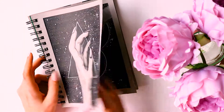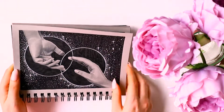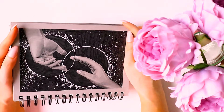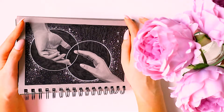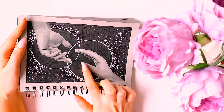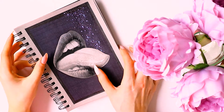I decided to have another go with the hand thing for the second day and I think this one came out much better. I think this one was called 'Touch' - I was really happy with how that one came out. It's a concept I've been wanting to fully flesh out for a long time, like two hands reaching towards each other, a little bit like the Hand of God by Michelangelo, but they're not pointing at each other.